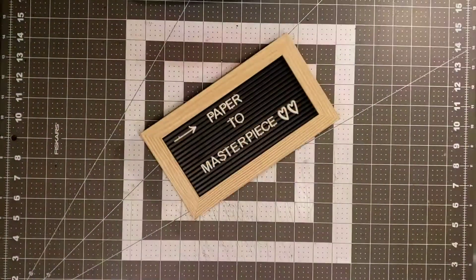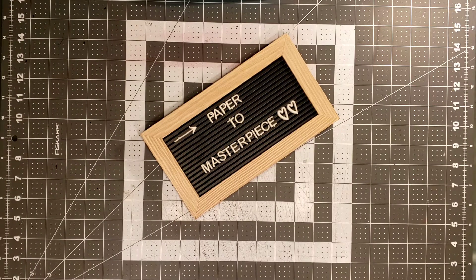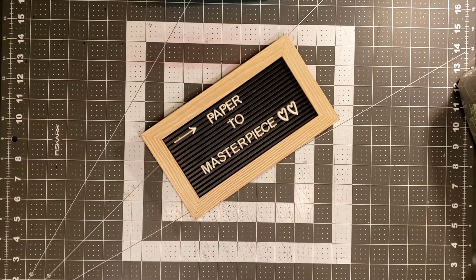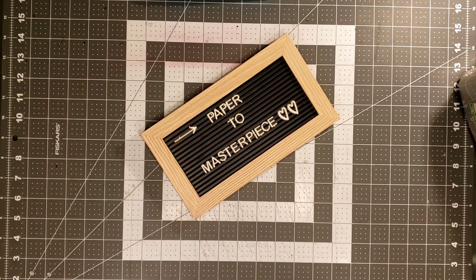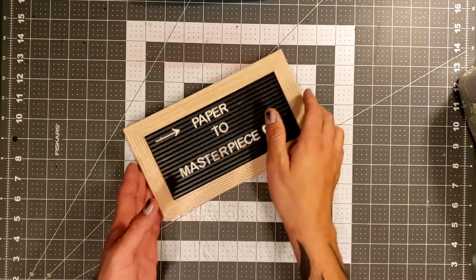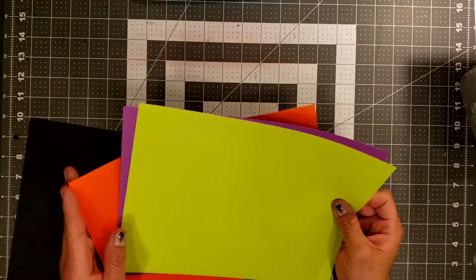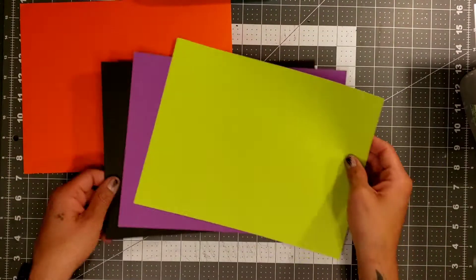So let's not waste any more time, boo-boos, because I know you guys want to get down and dirty with the crafting. Let's get down and make these little thank you cards because we need to be sending these thank you cards out to a few people who have gifted me some cute Halloween little gifts and stuff.